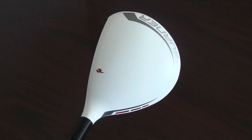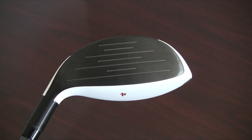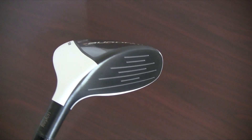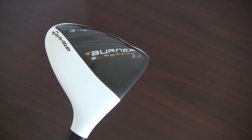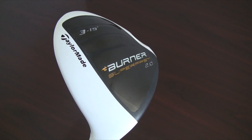This is an example of a metal wood in mint condition. Since these clubs have never been played, the only markings that may be seen on a mint club would be minimal signs of shop wear. Clubs in mint condition are perfect for the player who appreciates saving money, but still wants a club that is in like-new condition.